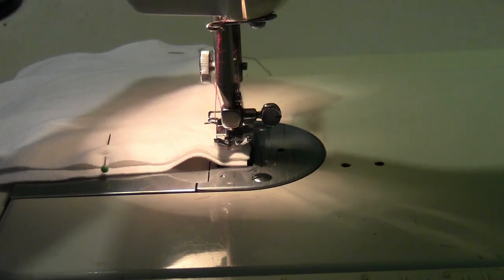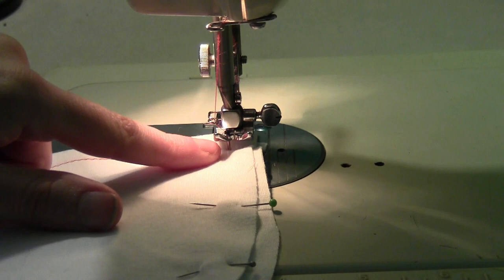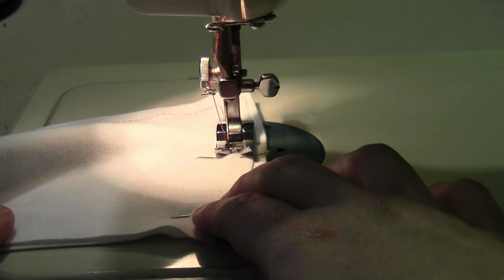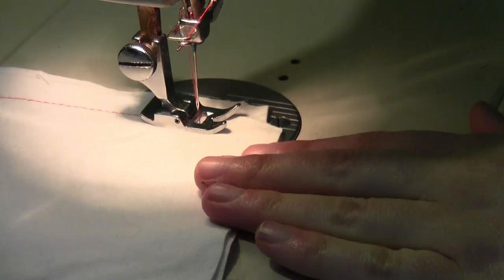When you get to the end of one side and want to go around the corner, lift up — but leave the needle still down in the fabric. Lift just the presser foot and spin the material around because the needle's still in there — it'll hold it in place. Put the presser foot back down, then continue, stopping before you get to the next pin and slipping the pin out.